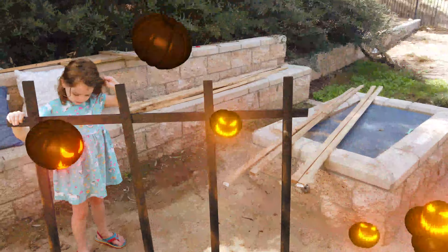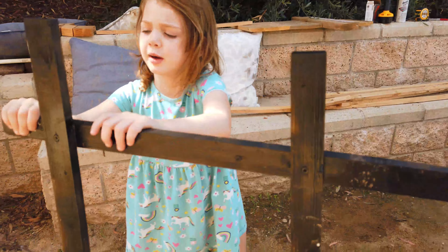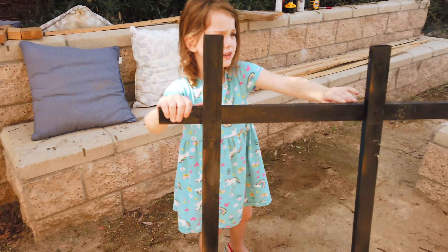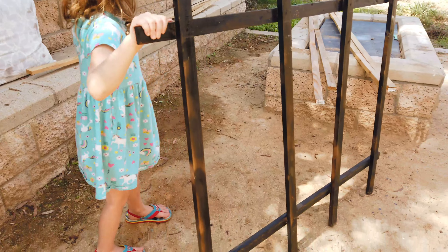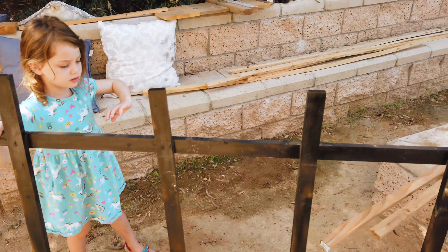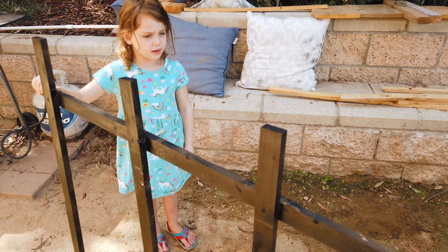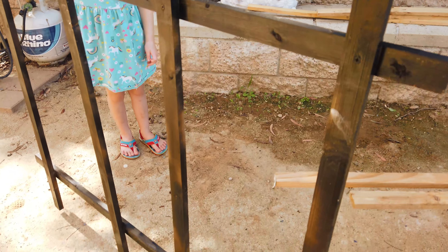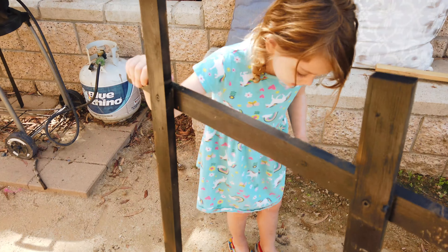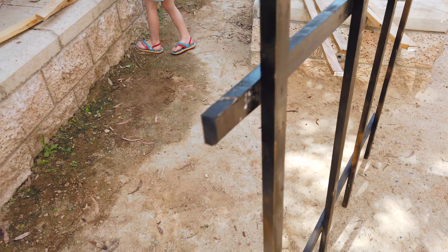Alright Scout, today what are we going to make? Yeah, it's the Halloween scary graveyard fence. This is what it looks like. The airplanes are a little noisy but we can still hear you. Show me what you got — what's this made out of? Wood, right! So we got this Halloween graveyard fence.